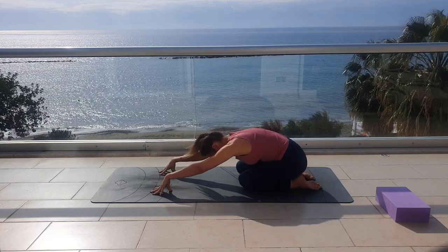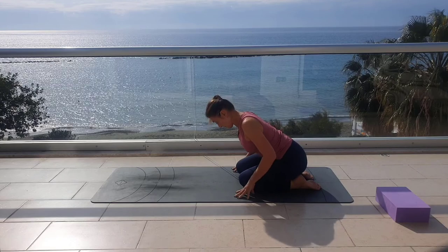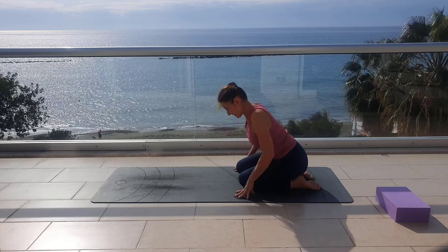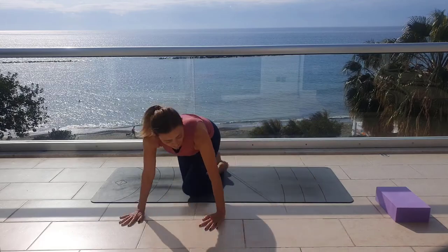Sit again on your heels. Place your palms and fingertips alongside your knees, chin slightly in. As you exhale, keeping your back completely straight, rise yourself up. Let's do the other side on the mat.